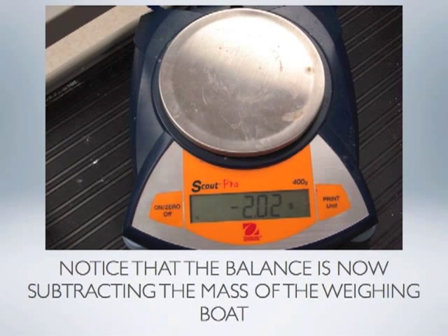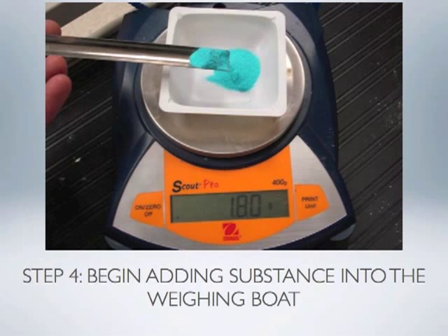Notice if we remove the dish, the balance shows a negative mass, telling us it is subtracting the weight of that plastic weighing dish, which is 2.02 grams. We can then place the plastic weighing dish back on the balance and start adding whatever substance we wish to measure. Keep in mind that these are chemical substances and we should never touch them directly with our fingers — always use a spoon or other apparatus specifically designed for dispensing chemicals.